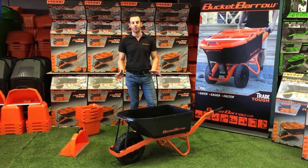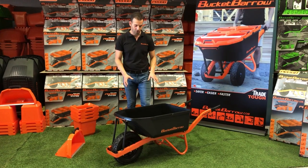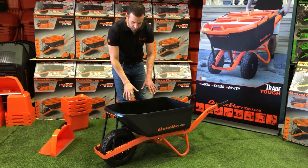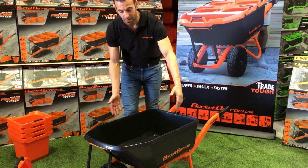Hi, I'm Michael from Bucket Barrow, and we've developed and engineered a new range of wheelbarrows. This is our Priority 8. I just want to show you some of the key features and benefits of our product. It's an 88-litre narrow barrow with a waterproof tray. It's only 530mm wide, which is the narrowest wheelbarrow on the market.